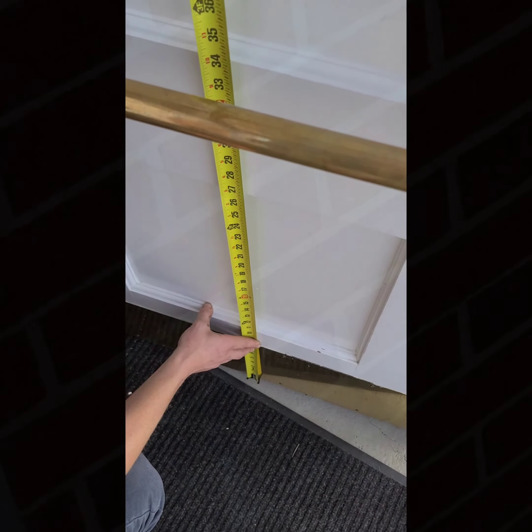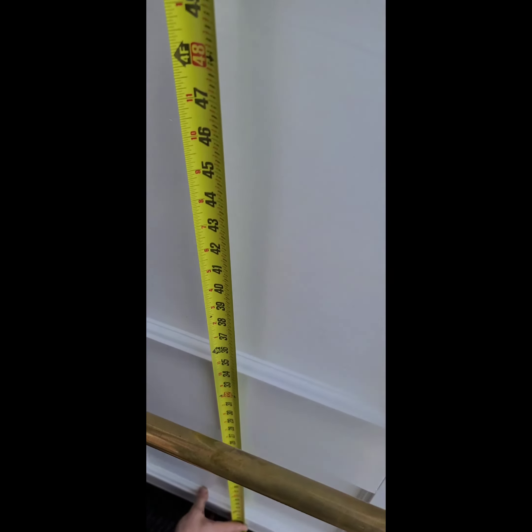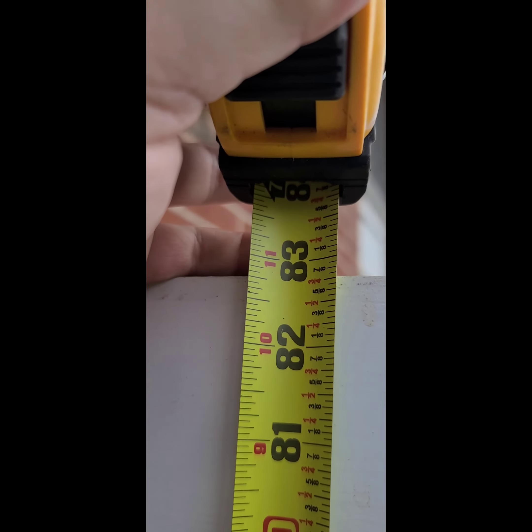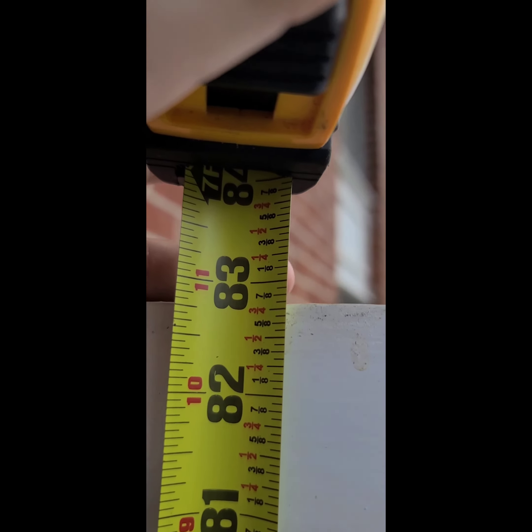The correct way to measure a commercial door height is all the way from the bottom all the way to the top. You want to measure it to the 16th of an inch.